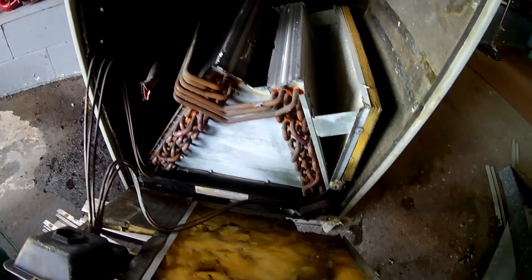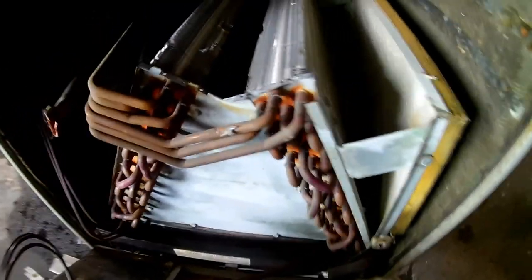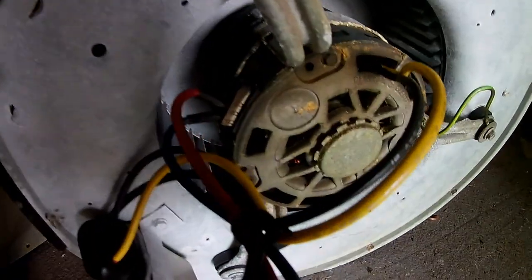Oh, nice little surprise in there — got a little teepee going on. Lots of copper. That's nice. Also a couple of weird little chunks of aluminum, pretty heavy — little bonus. And a big heavy electric motor in there. Nice.